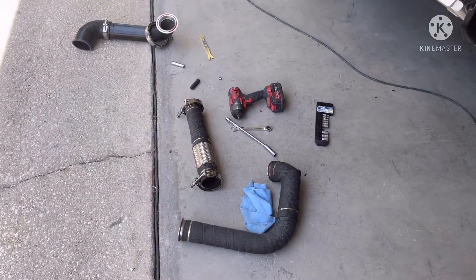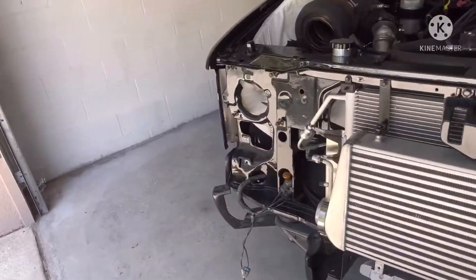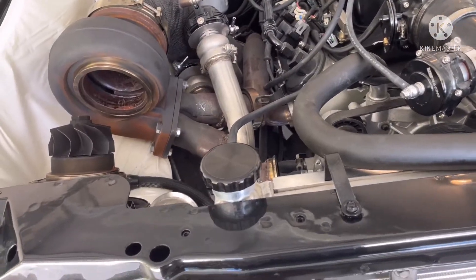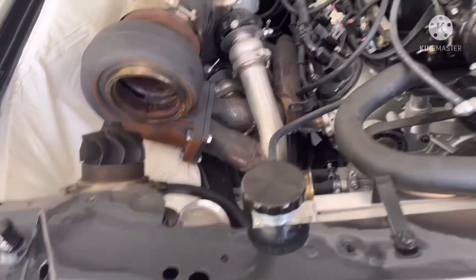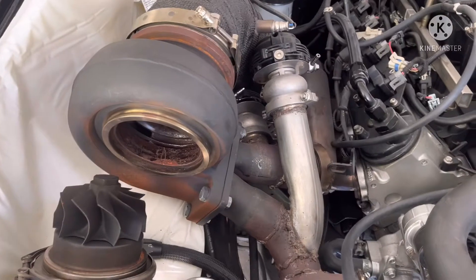Today I'm taking off the turbo hot side. The passenger side is already wrapped, but I need to get in here and take this turbo off and wrap it. I'm also gonna clean up the wheels and wrap the passenger side. This is a Force Performance 88-92 millimeter turbo.